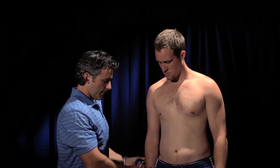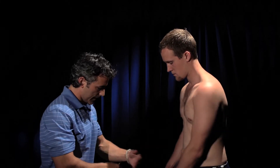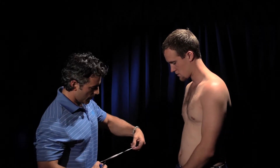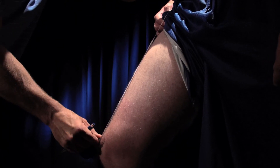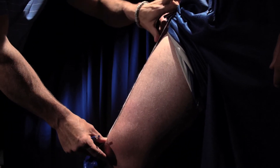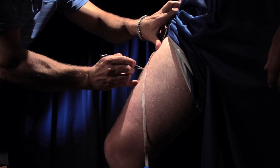The next is the thigh. Face me and kick your leg up. Pull the pant leg up. You're going to measure from the inguinal canal to the tip of the patella and measure halfway — that's an 8.